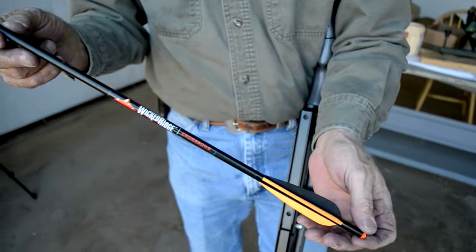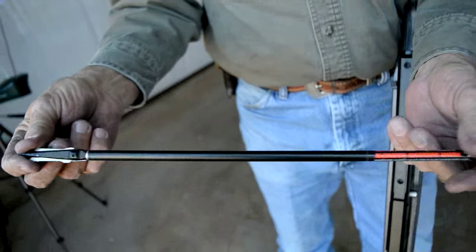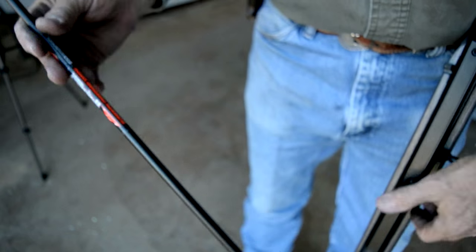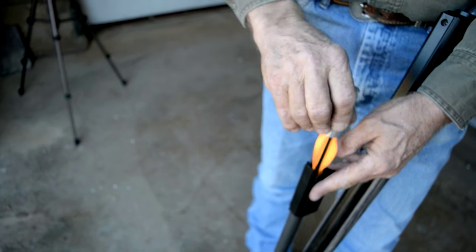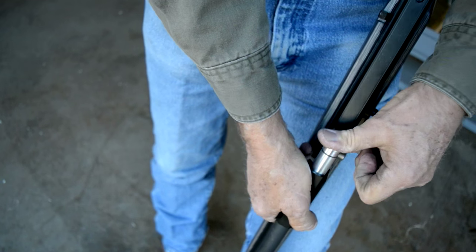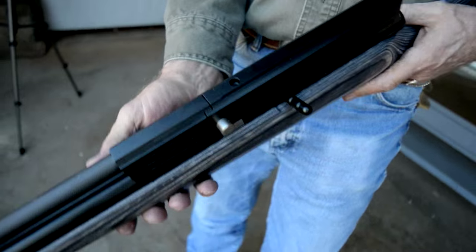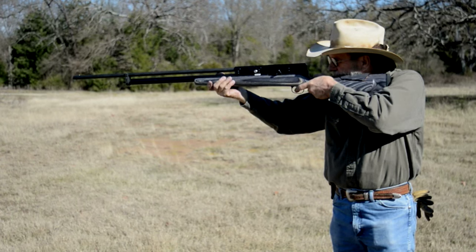425 grain crossbow bolt — I have an expandable broadhead on the end. To load this in, you put it in and turn it clockwise. Open the chamber up, turn it in, push it down. It's a little tight but it's going to be fine. Now you can shoot an arrow out of your shotgun, and it shoots this 425 grain arrow at about 600 feet a second. The arrow fletching might need a refit but it flies well, and to be honest, it's astonishing the thing works at all.